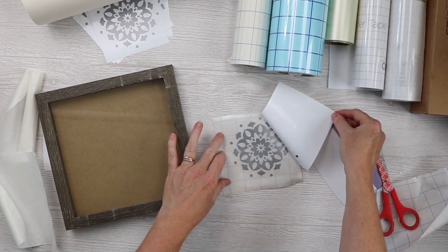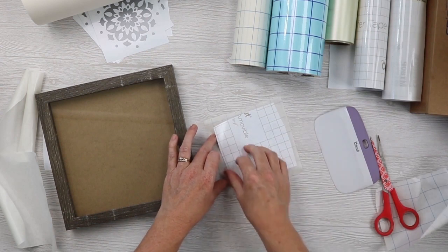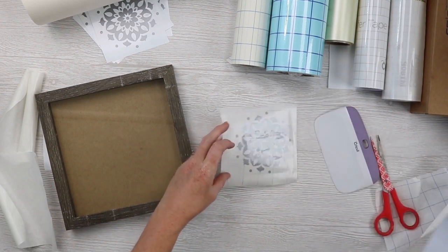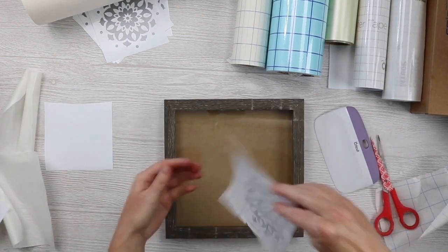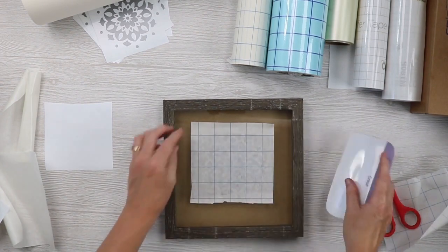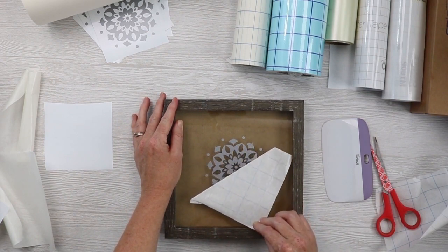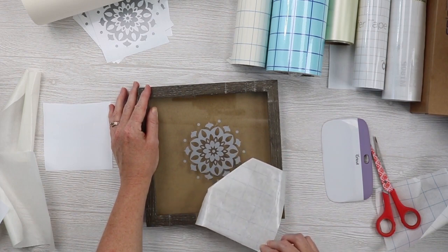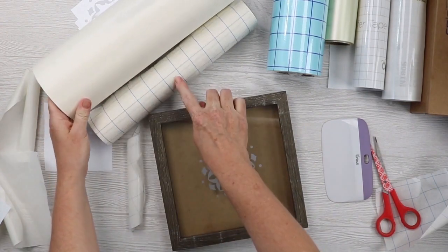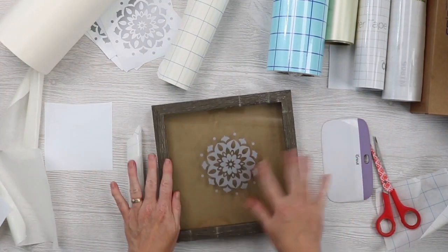Once again, I have one circle staying on the backing paper — just one. I'm going to put that back down, go over it once more, and try to pick that up. This time everything stayed down. So Expressions Vinyl was super comparable to the Vinyl Ease, but the Expressions Vinyl has a grid and the Vinyl Ease does not. Both are like a paper tape. Now let's get into some of the other ones after I remove this from our glass.